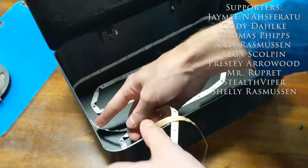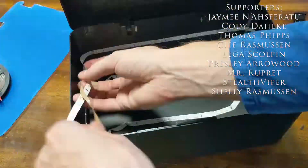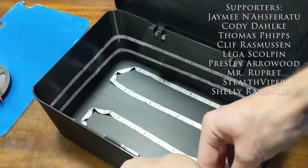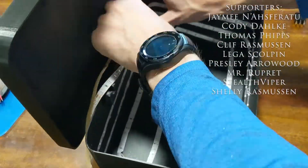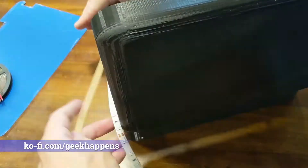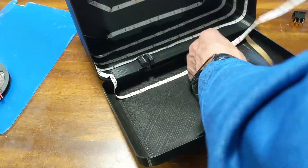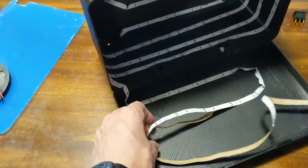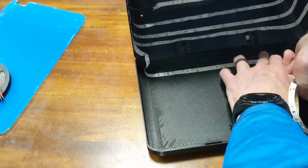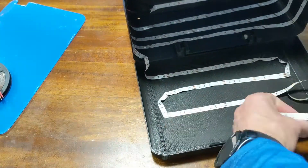While I put that in there, let me tell you about some really cool, awesome people — the supporters! Thank you so much for everything that you do and for your donations. If you'd like to donate, just go to ko-fi.com/geek-happens and throw me a buck or two one time only, or subscribe for a membership to get access to my 3D models and other goodies. This model will also be available on Thingiverse — I'll include that link in the description.